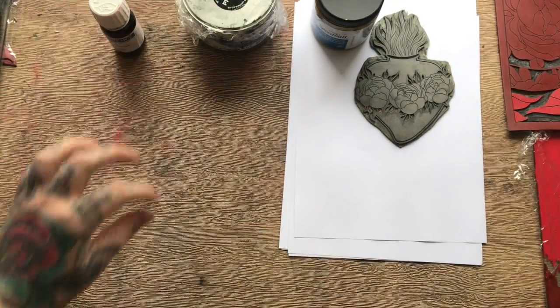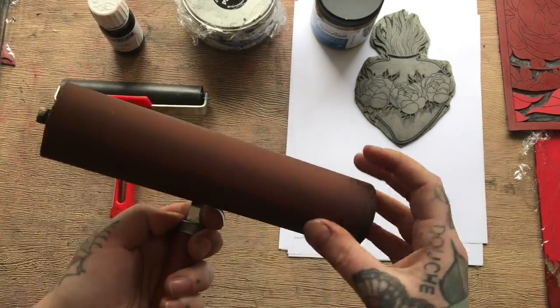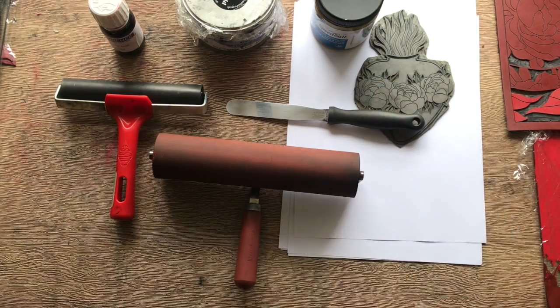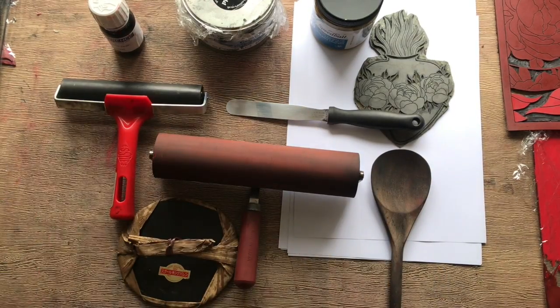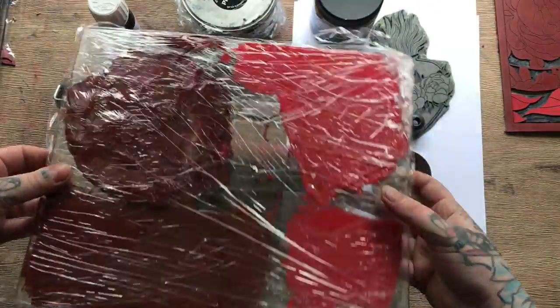A cobalt dryer — this is optional. A roller; this is the cheaper version, and there's a middle of the range as well. You'll also need a palette knife, a wooden spoon, and an optional brayer. You'll also need a piece of glass to mix and roll your inks on.